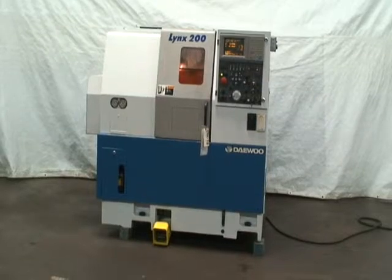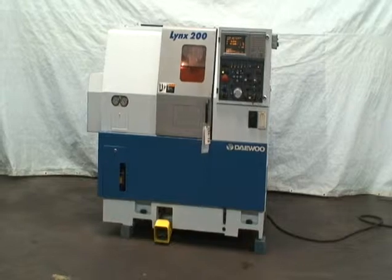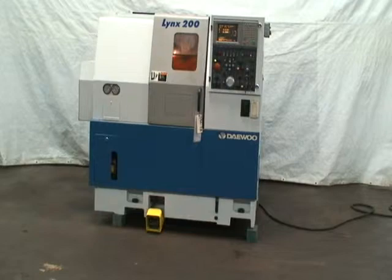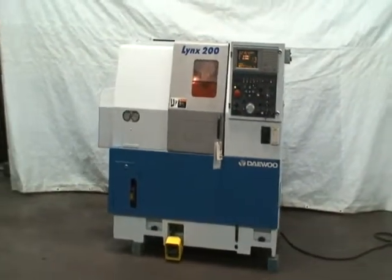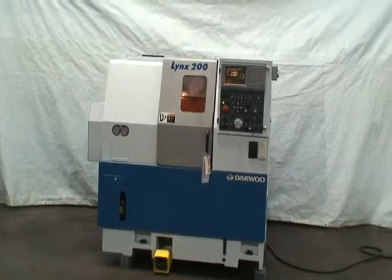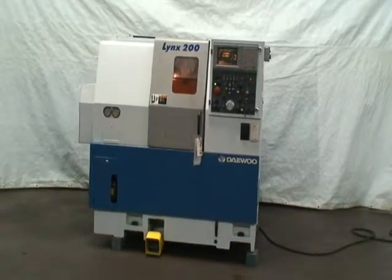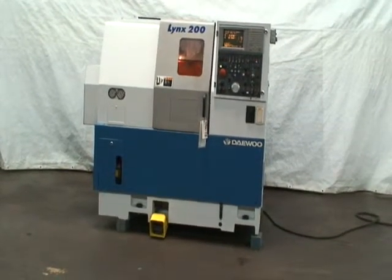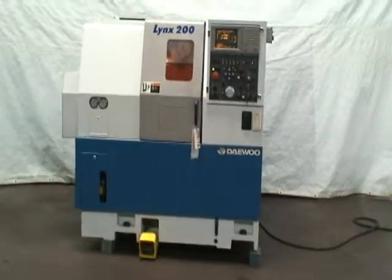Spindle bore is 2.09 inches. It has a power draw bar for the 3-jaw chuck, and it's equipped with a 5C collet holder, which is a power operated collet holder also. There's miscellaneous turret tooling, auto lube, coolant system, and a Kitagawa B206, about a 6 and 5 eighths 3-jaw power chuck.